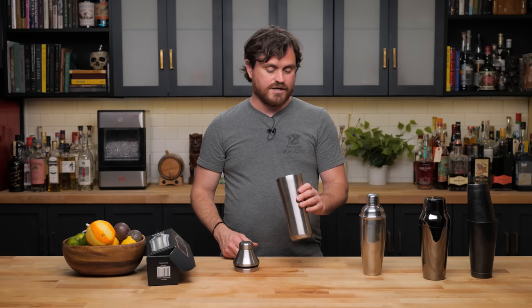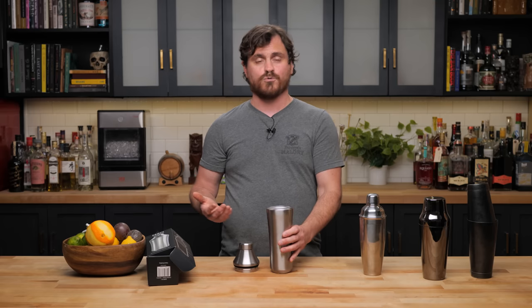This shaker is double-wall insulated, so when you shake it your hands don't get cold because it doesn't condense on the outside of the tin. That might be a slight drawback for novice bartenders who gauge the temperature of their shake by how cold the tin feels. For somebody making a lot of cocktails it doesn't really matter. You're still going to have to double-strain your cocktails if you don't want ice chips — but that's true of any shaker.